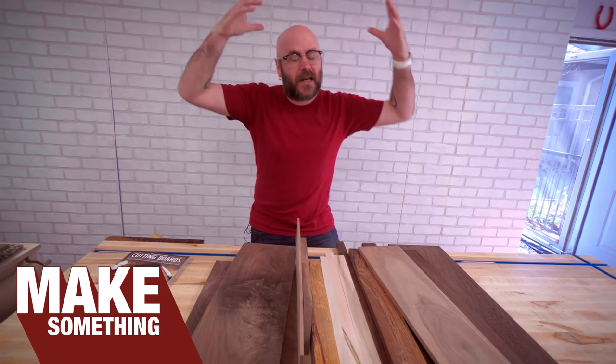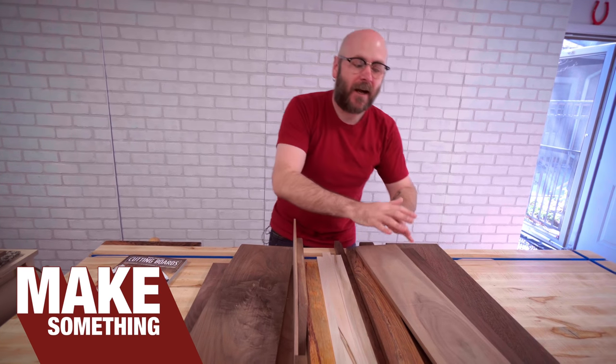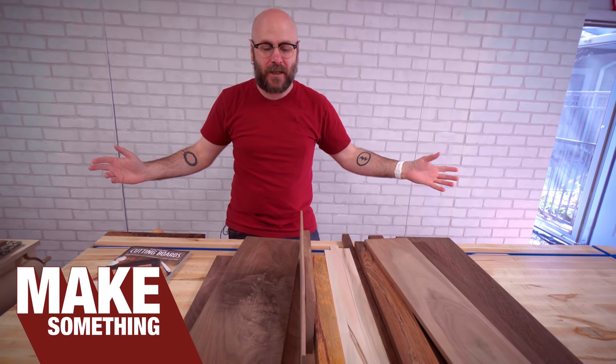Welcome to Make Something with me, David Picciuto, and today we're going to make a cutting board out of the scraps that I have lying around here in the shop.